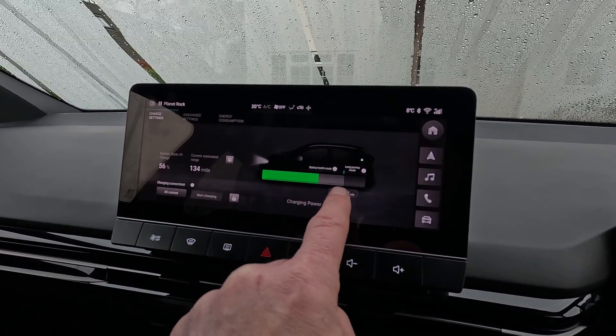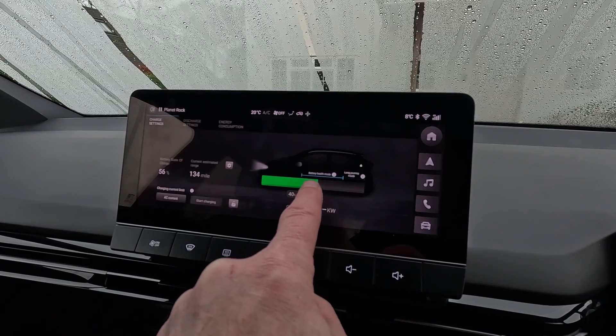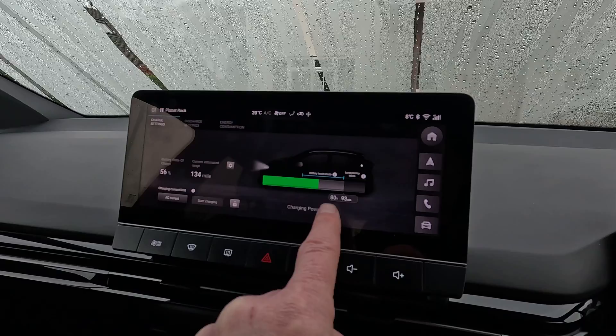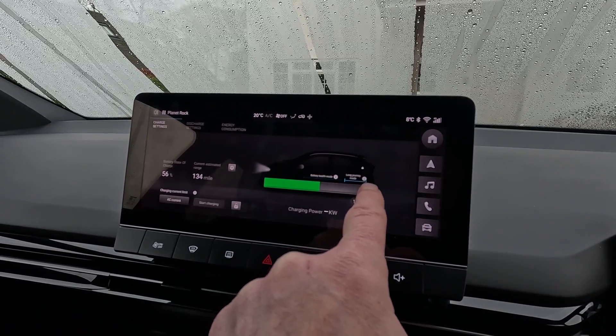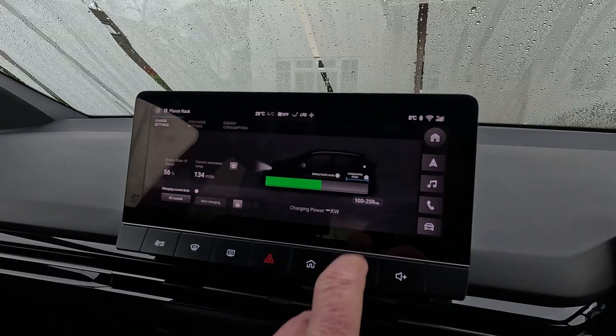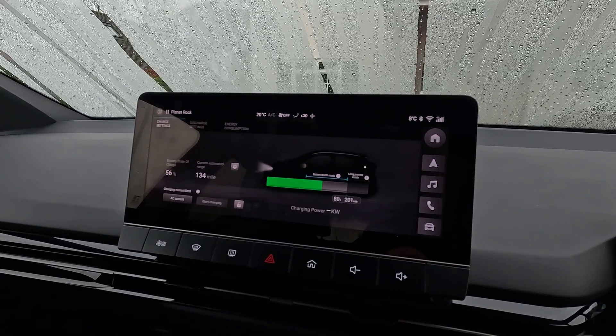And you can adjust the power here that you want the car to charge up to — tap in the battery bar and slide. Up to 80% is regarded as health mode. Any more than that for a long journey, but we'll leave it in health mode because I'm not planning on doing any long journeys.